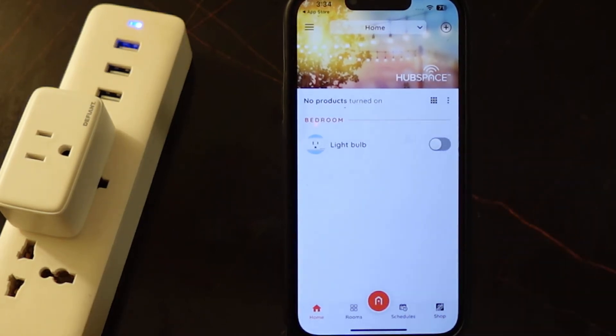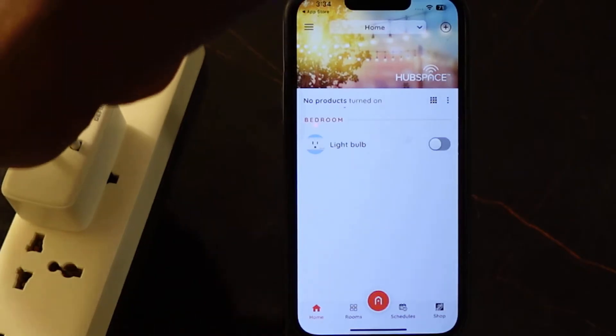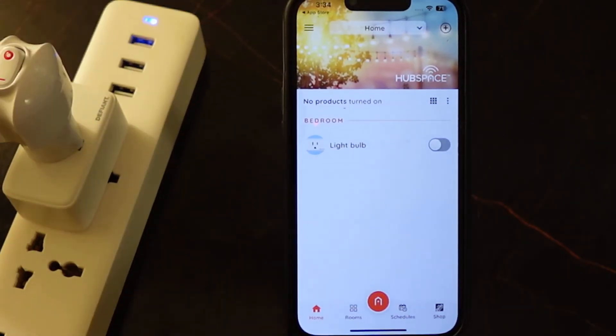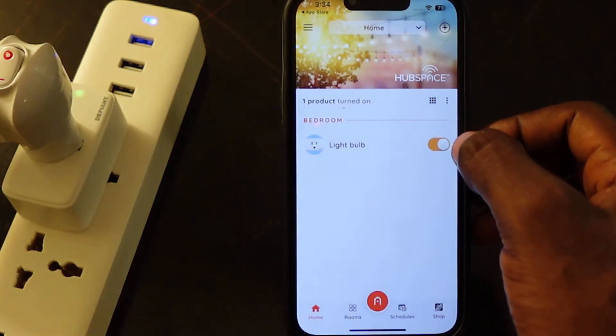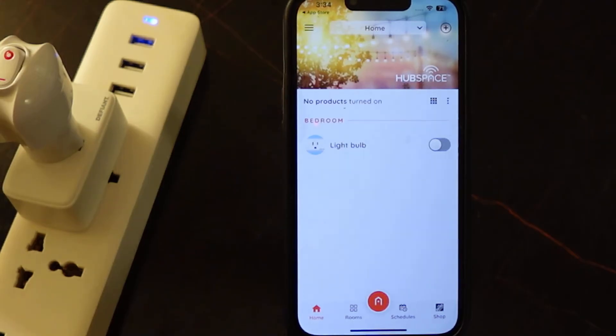So let's test it. You can control your smart plug through the app — you can turn it off and back on. So that's how to set up your Defiant smart plug through the app.